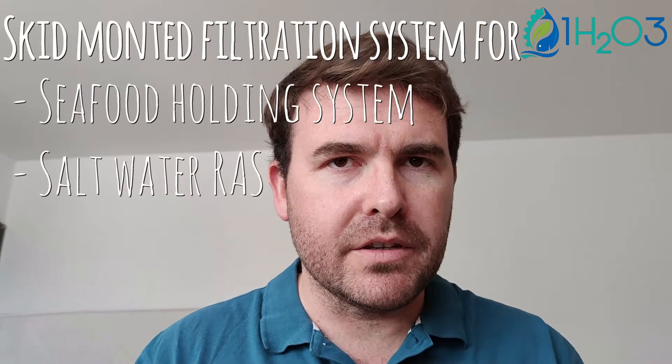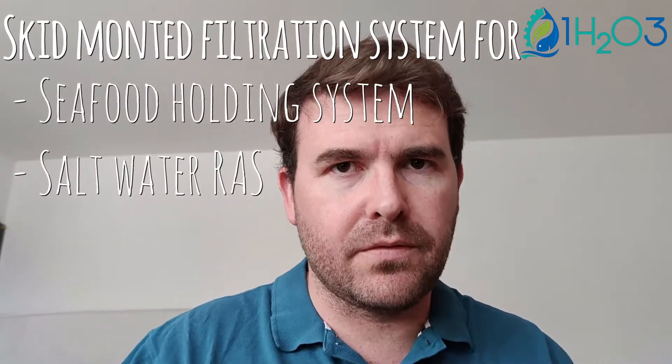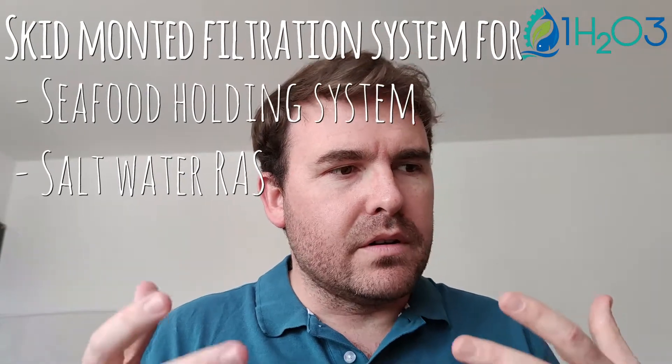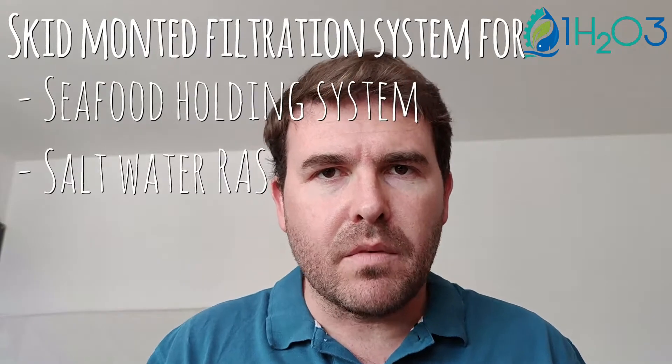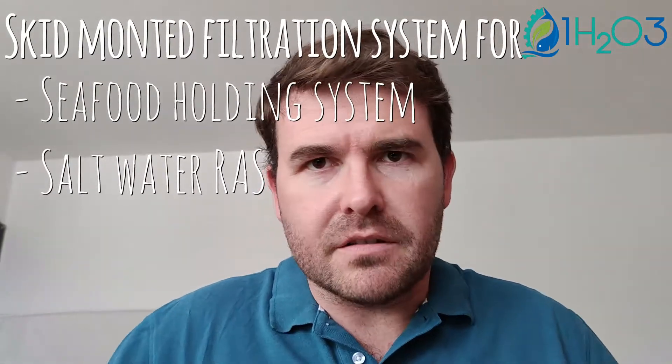Hi, it's Nicolas from 1H2O3. Today I'm going to show you a system that Paul built in the US, combining a bead filter with a skimmer for seafood purposes — for example, a saltwater recirculating system or a seafood holding system. Just hear him; he'll tell us much better than me without a French accent.